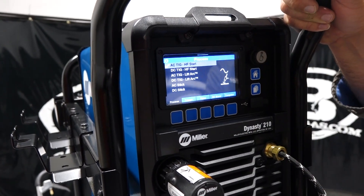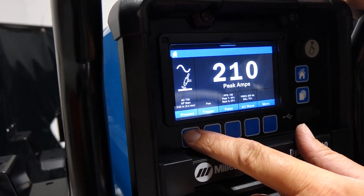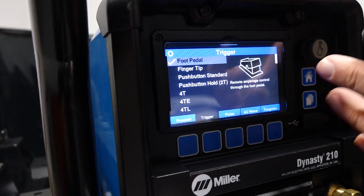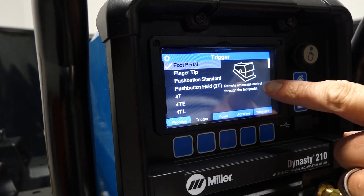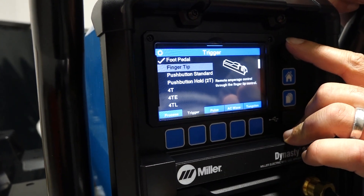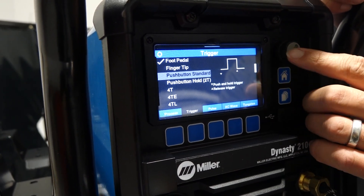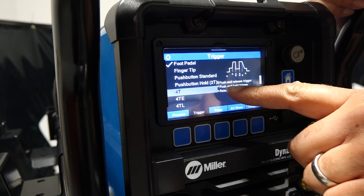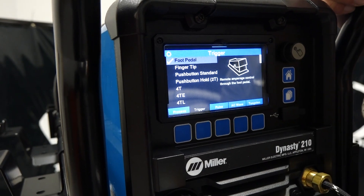Just to show you — clicking on AC TIG high freq, we go home and now we're on AC TIG high freq at 210 amps. We've got our process selected. This new 210 has a four-and-a-half-inch display with pictures showing you what each setting is. You can hook up a corded foot pedal or use a wireless one. Trigger options include fingertip control left or right, push button, push button hold (2T trigger), and 4T which gives you a push-and-release trigger. I just have remote amperage control selected.